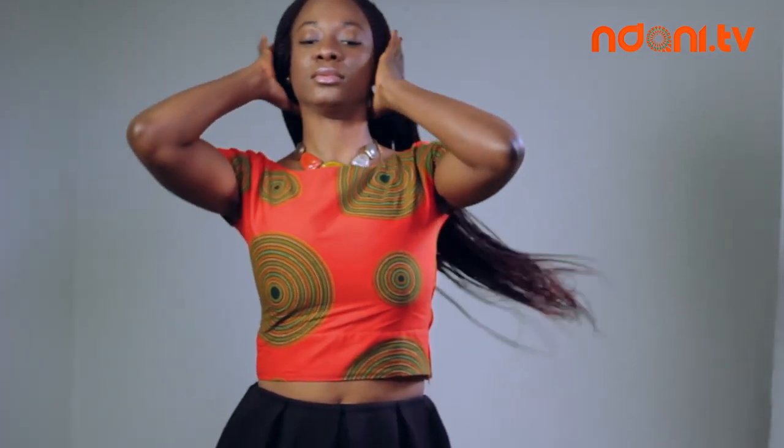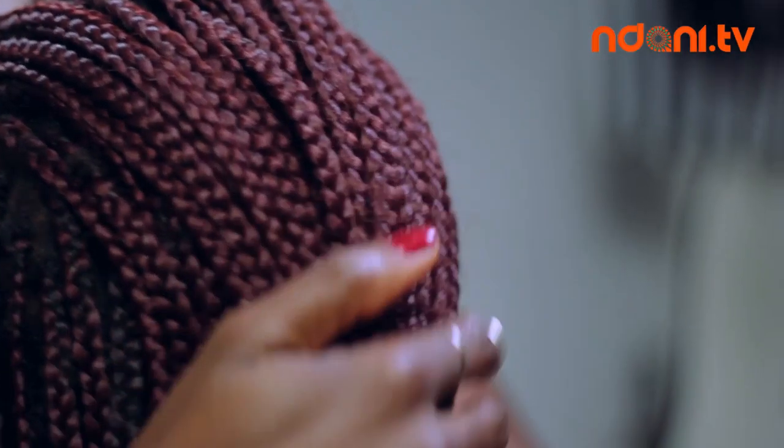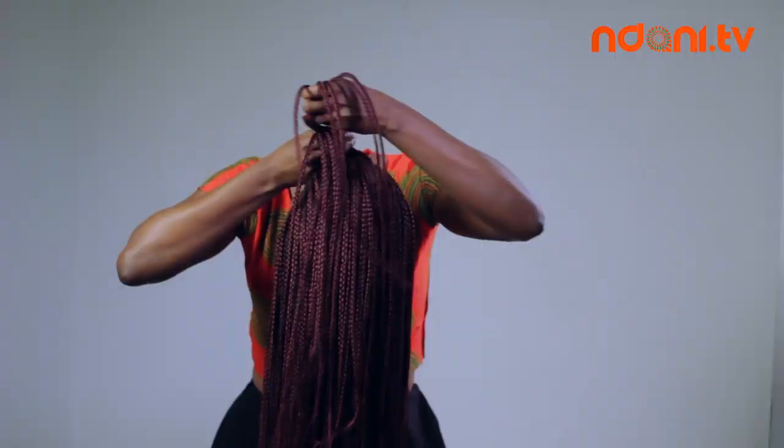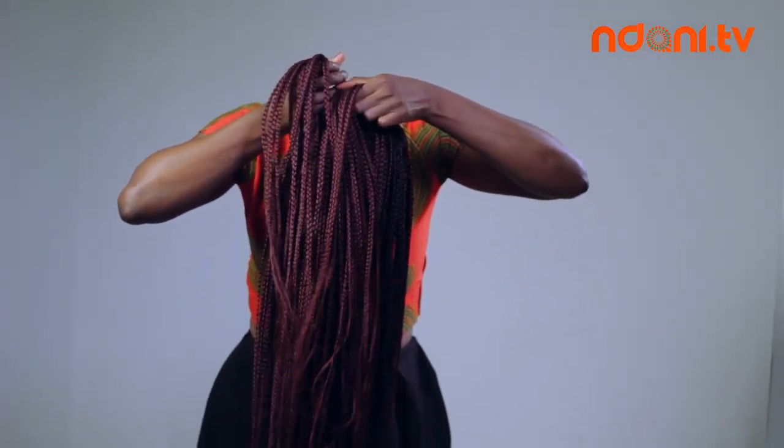Alright, you're going to have to stand up for this one. First, throw your braids to the front and begin to create a large braid from the back of your head to the front. Braid inward, grabbing small sections of hair as you go along. You'll need to braid a little slanted to achieve the final look.